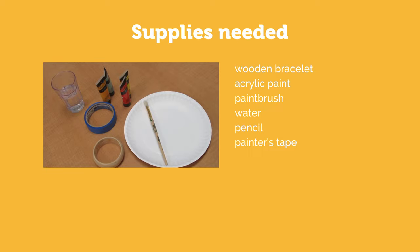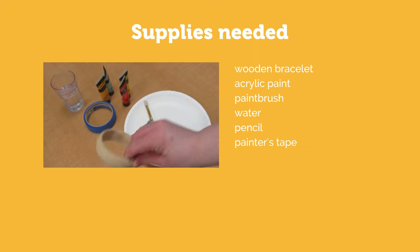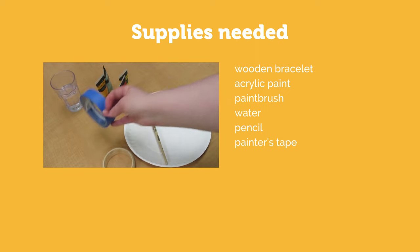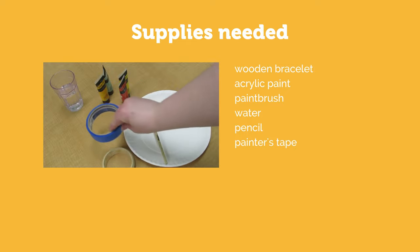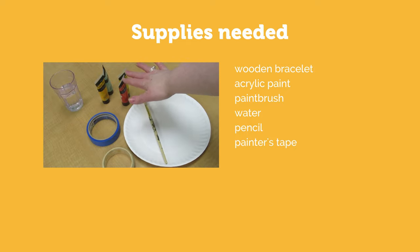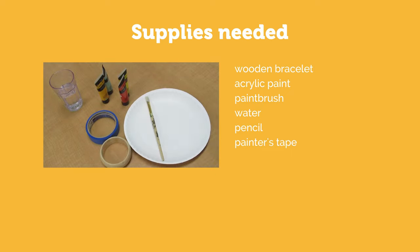To start off with you will need a wooden bracelet, some painter's tape if you want clean edges to your design, paint, water, and a paintbrush. It might also be nice to have a pencil if you want to sketch anything before you start painting. I'm using acrylic paint today, but if you wanted to you can try doing watercolor paint for a totally different effect.